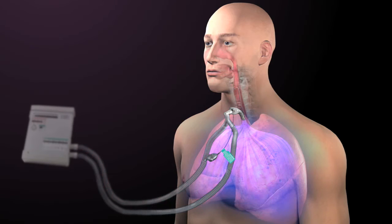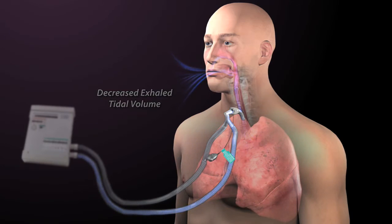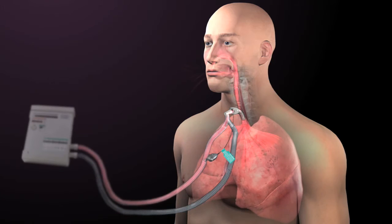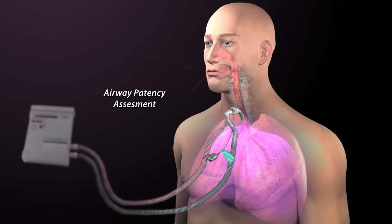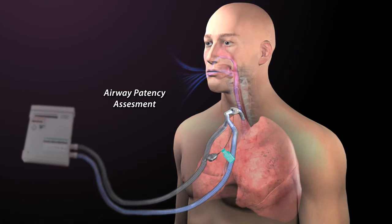During exhalation, if only a portion of air returns to the ventilator and the remainder of air leaks through the upper airway, then a reduced exhaled tidal volume is measured. The loss of volume and pressure through the upper airway after cuff deflation confirms airway patency and candidacy for Passy Muir valve placement.